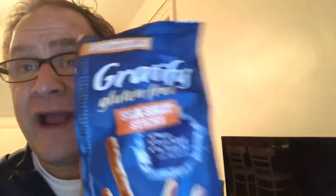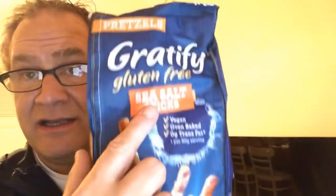So today we're gonna go with something called Gratify — these are pretzel sticks, sea salt sticks pretzels. It's a heavy bag because they're vegan, oven baked, zero trans fat, 140 calories per serving, and that's 33 pretzel sticks according to this. There they are. On the outside they look a lot bigger, but they're sticks.